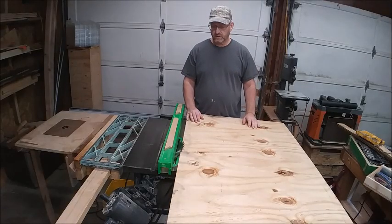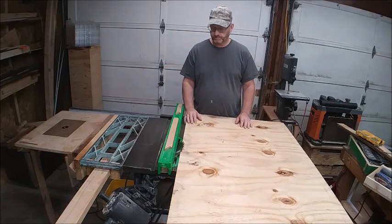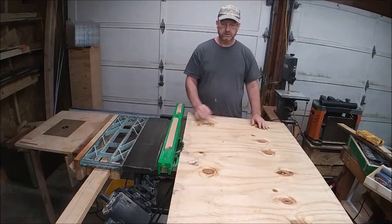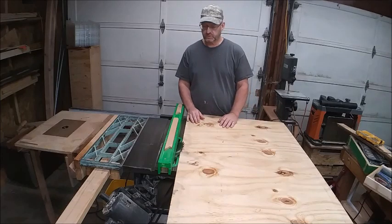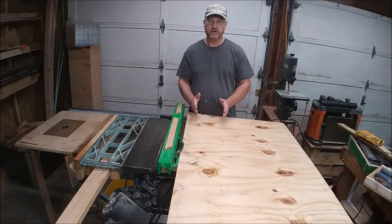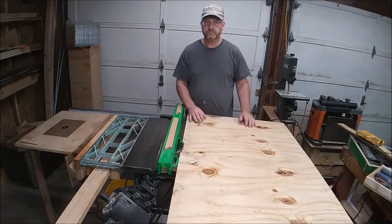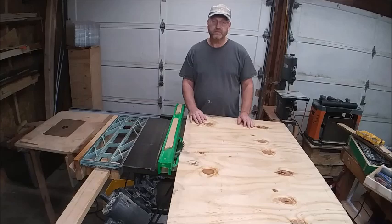Hey everyone, so today I need to cut a bunch of French cleat panels for my tool wall. I need several of them, so I just want to show you this way that I'm going to cut them — you can basically cut everything at the angle first and then go back and cut everything straight, instead of having to keep switching back and forth as you go.